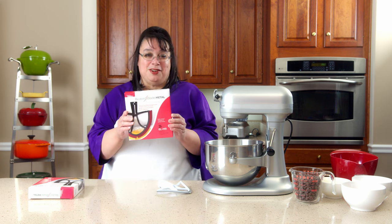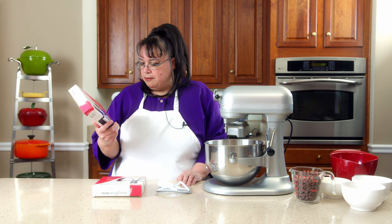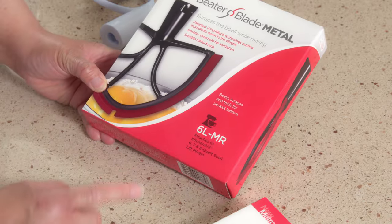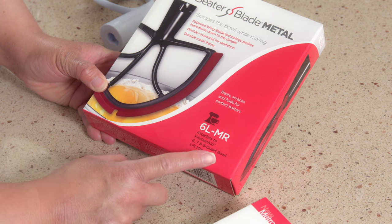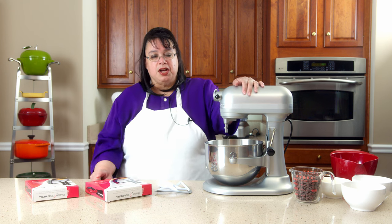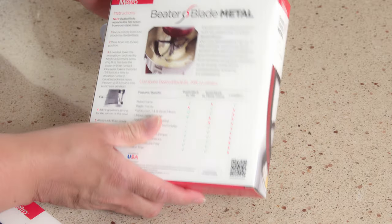This is the metal version of the Beater Blade. To clarify the sizing: this one is actually for the five quart bowl-lift, like the Pro 500 mixer. This larger one is for the six, seven, and eight quart bowl-lift mixer — so it fits the Pro 600, the Pro Line Seven, and the Commercial Eight.